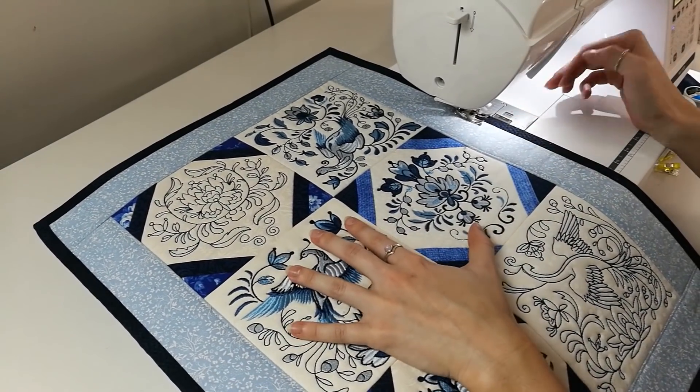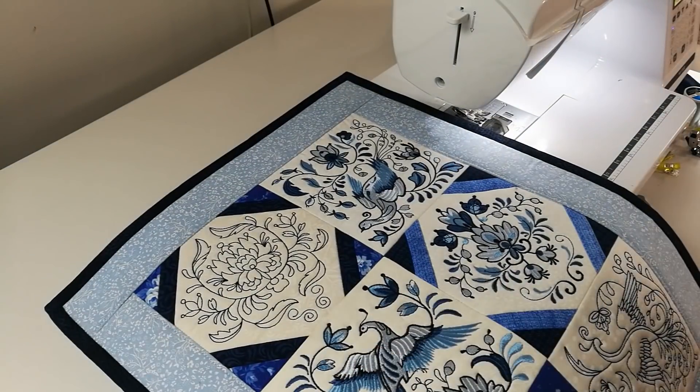Thank you for participating in this month's Sew Along — we can't wait to see what everybody creates.